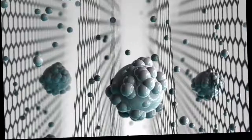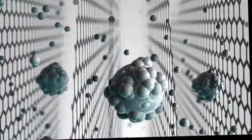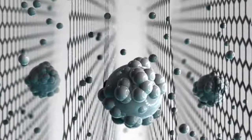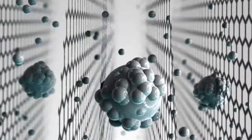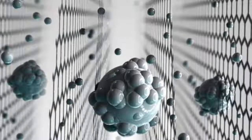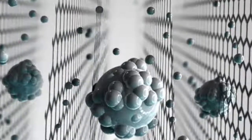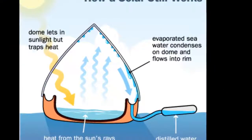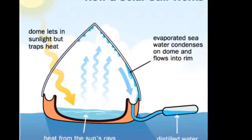A UK-based team of researchers has created a graphene-based sieve capable of removing salt from seawater. The sought-after development could aid the millions of people without ready access to clean drinking water. The promising graphene oxide sieve could be highly efficient at filtering salts, and will now be tested against existing desalination membranes.